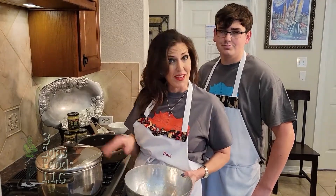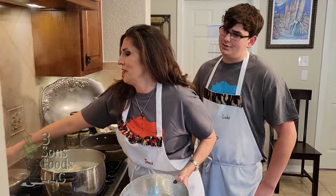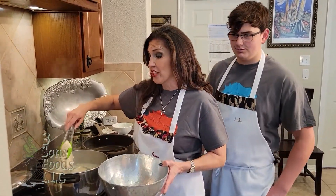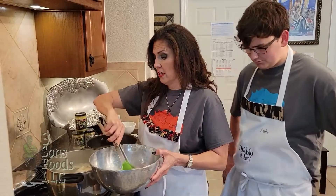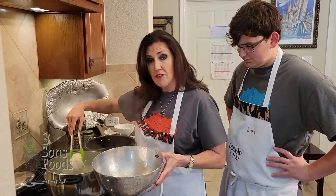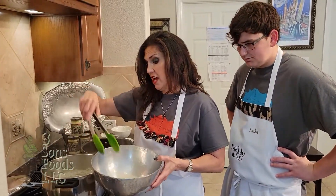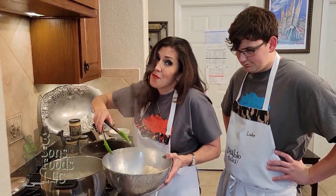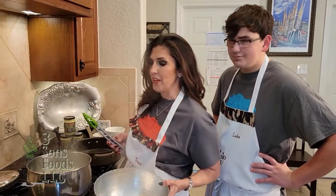Our chicken is done and it smells amazing — all that chicken, garlic, and onions. We're going to take out our chicken breasts. If you have time, I suggest you let them cool before you shred it, but we're not going to do that because I'm impatient. We are going to keep this water for a little bit later — it's very flavorful.